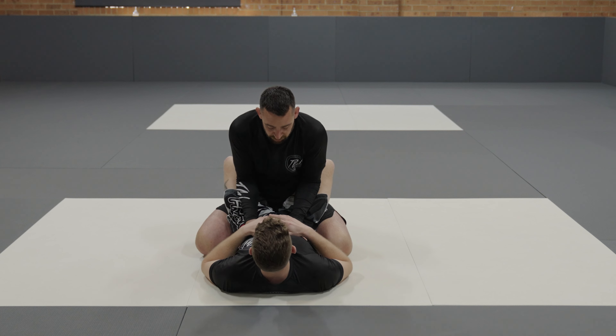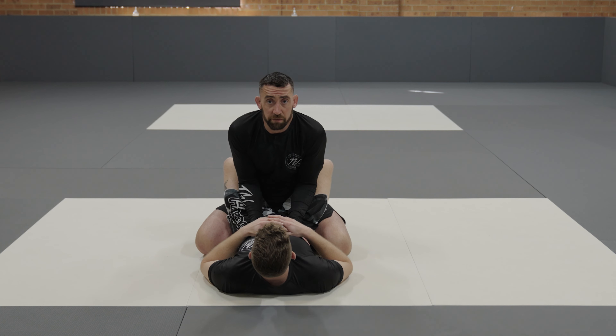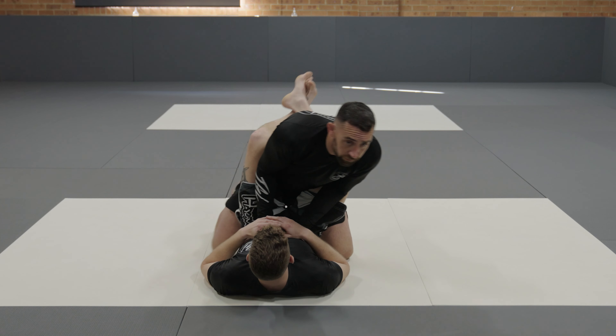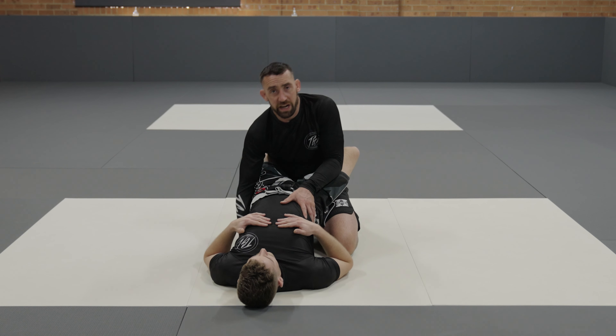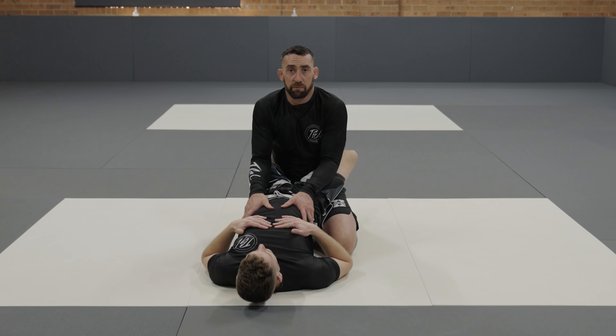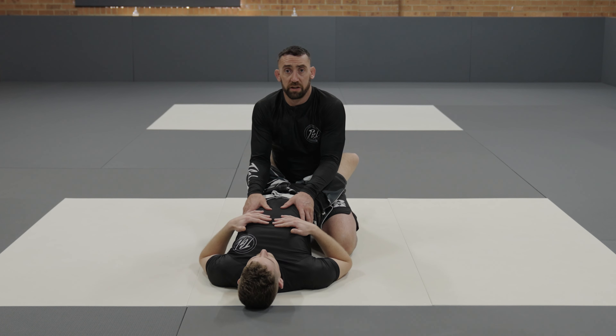So the first thing I'm going to do, once I've set my arms in place, is put my head over his head and center one of my knees onto his spine. As soon as I get that knee centered, I'm going to sit back, creating a wedge underneath Adam's back here. This has already started to put pressure on his guard.